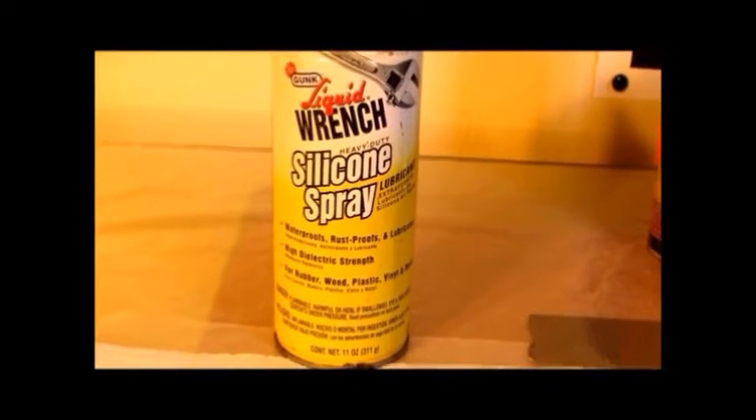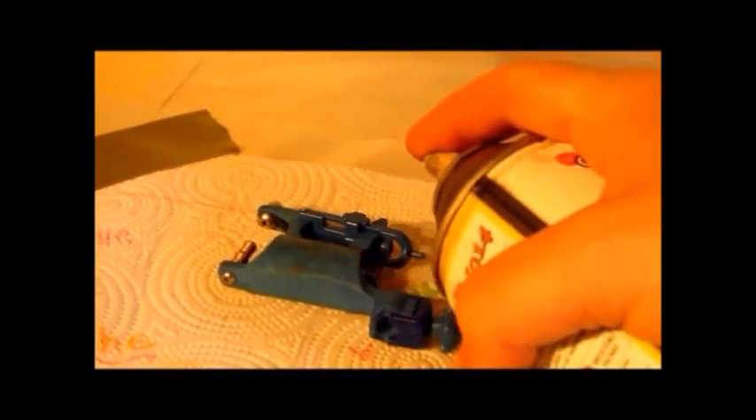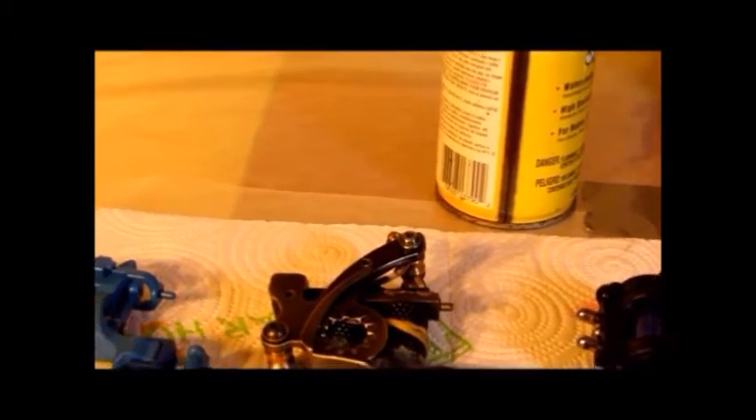You can also get silicone lubricant that comes in a little container, which is good because you can put it into specific spots — unlike a spray can which might go everywhere and then you have to clean up your machine. Instead of spraying the whole machine, get a Q-tip and spray it on the Q-tip so you can apply it directly to where you need it.